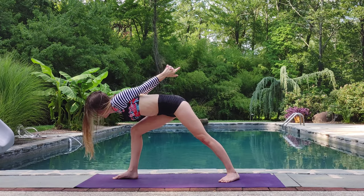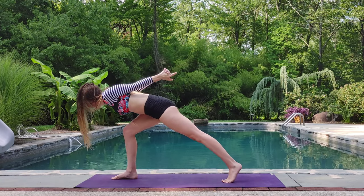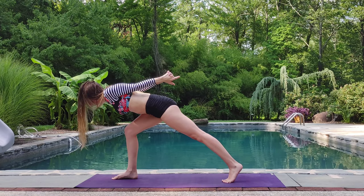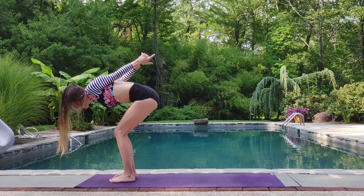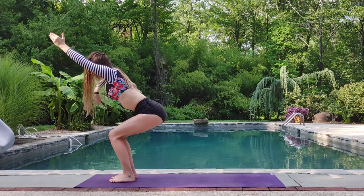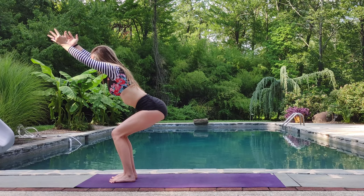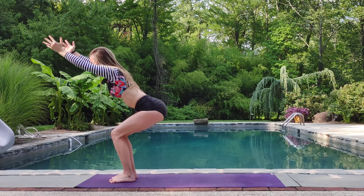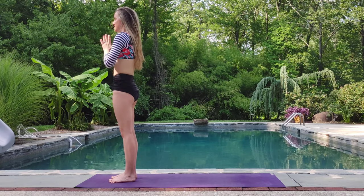Beautiful. Inhale, bring that gaze back up, shifting more into a lightning bolt pose. Inhale. Exhale, take your weight into your right leg. Step your left foot down. Swing up into chair. Breathe. I like to use my toes, grip the ground. Inhale, press the ground away. Gentle back bend. Exhale, mountain.